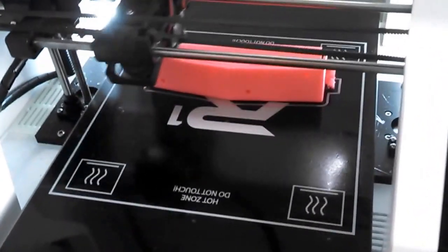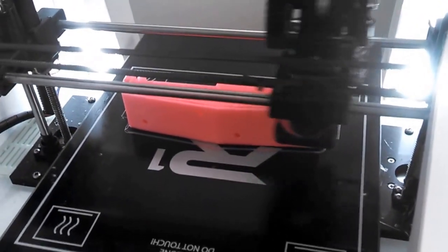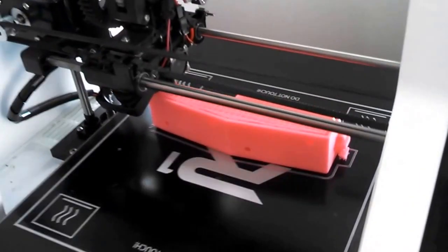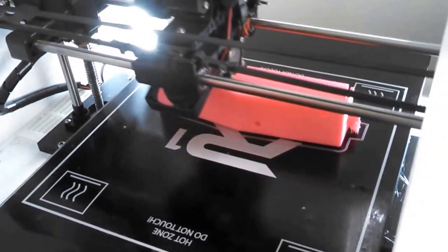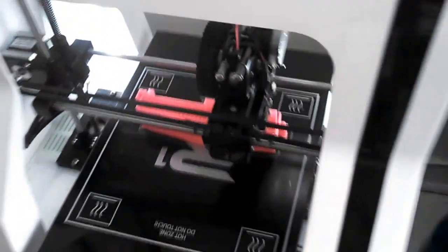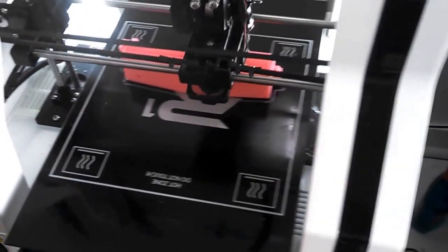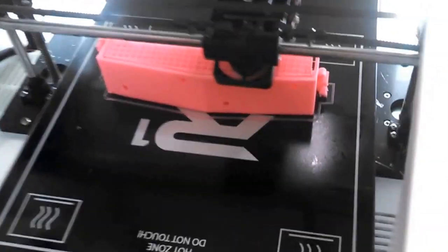For the second time around printing, I'm putting it on the side, so that I have some text and a logo that's going to print on top. I'm hoping to change out the color right at the end to print the text.